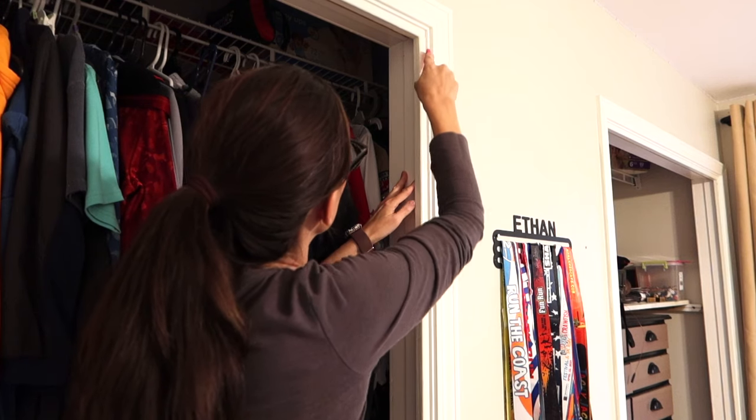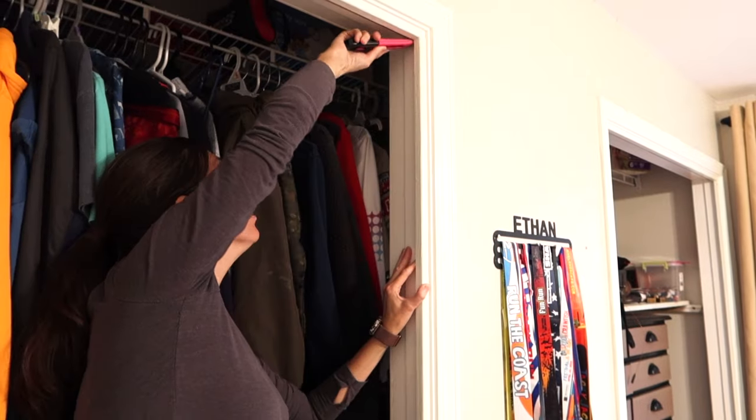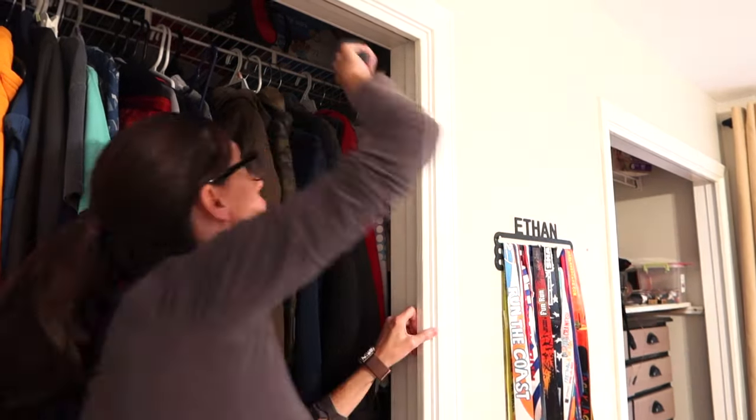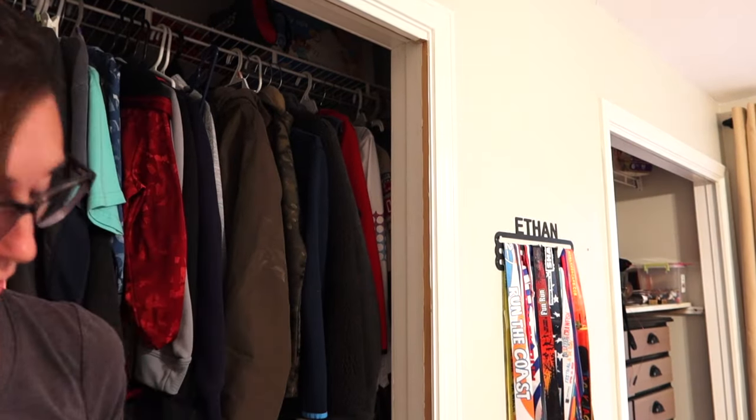In the middle of working on the doors, I went back to the closet frames and had to remove that little piece of molding that you normally have with any bi-fold doors. I didn't have to take much — I just scored the caulk lines, gave it a little tap, and then I could remove it.